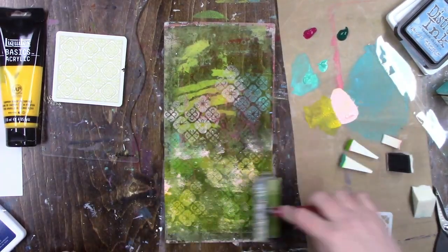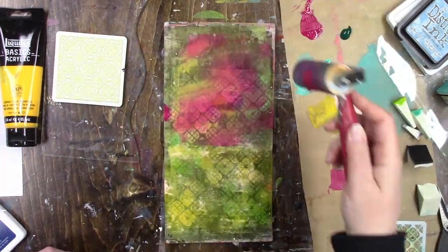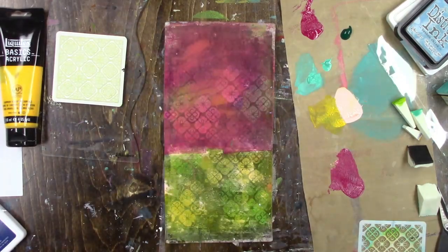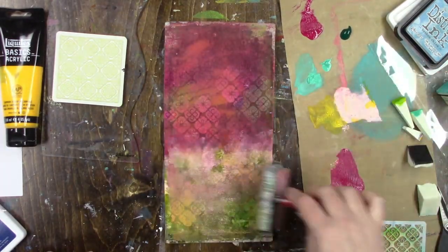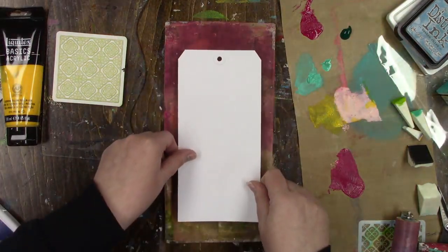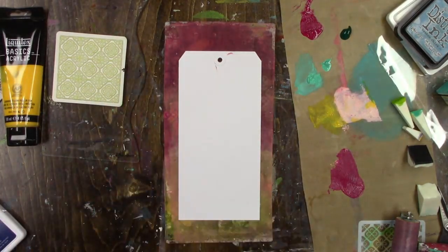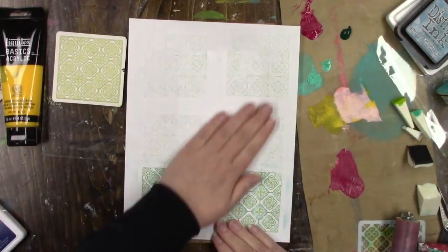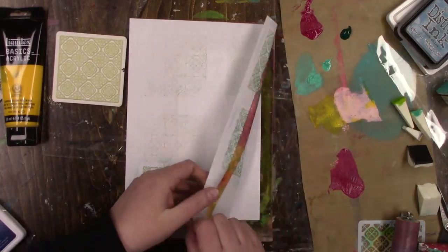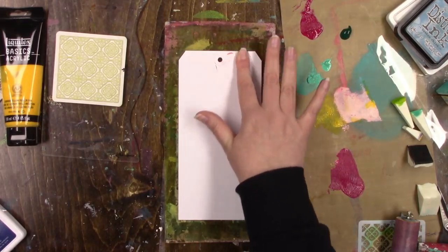Time has passed and I waited for those first layers to dry. You'll notice I did the stenciling first and then the stamping after. If you want to see more of the stamping, do your stamping first and your stenciling second, because whatever goes down on the gel plate first is what you're going to see the most. I didn't think about it until after, but you do still see some of the stamping — it's peeking out, which is a very cool effect.